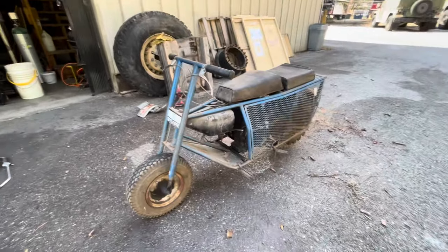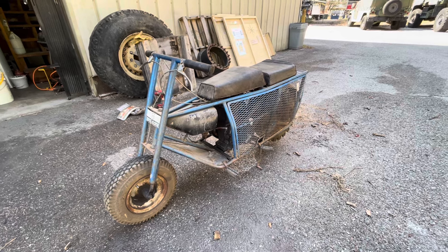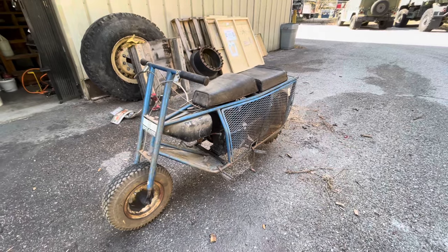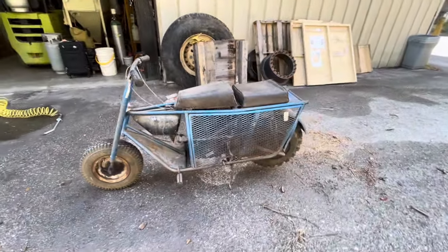As the Japanese started flooding the market with small, inexpensive minibikes, a lot of the American manufacturers fell to the wayside. But this thing was designed primarily for off-roading, difficult situations, difficult terrain.